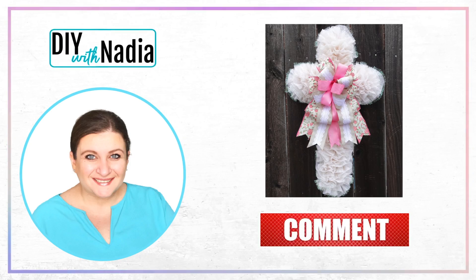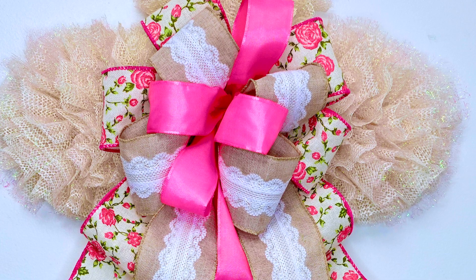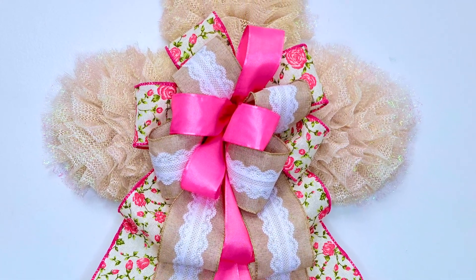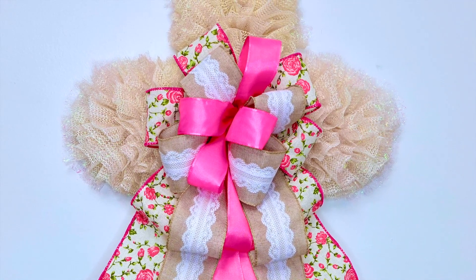Hello my craft friends and welcome to DIY with Nadia. Today I'm making a shelf liner cross wreath with sparkle mesh fabric. The camera does not do this wreath justice — I wish you could see it in person. Let's get started.